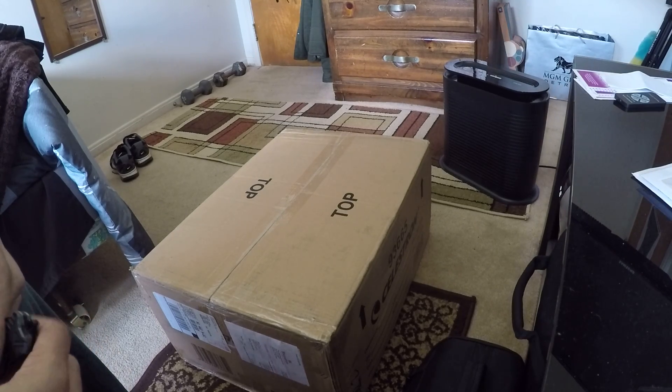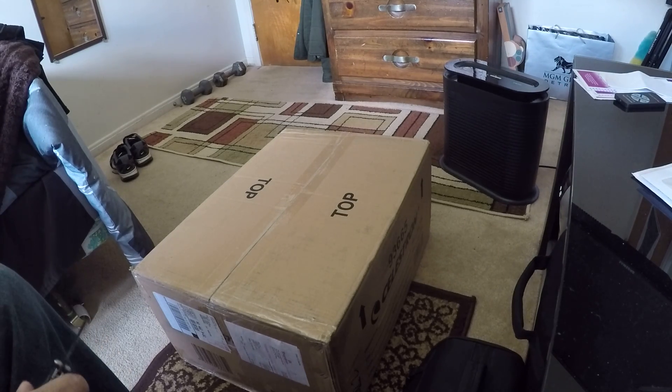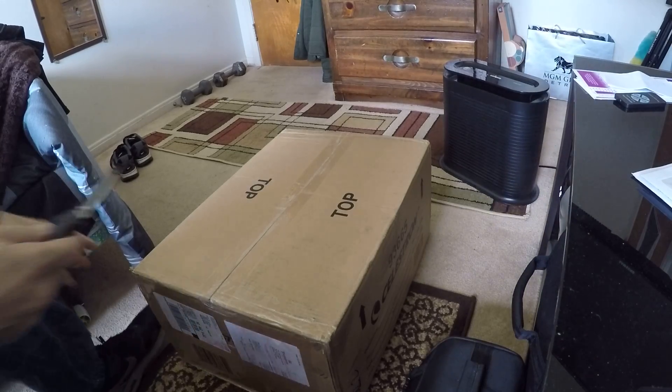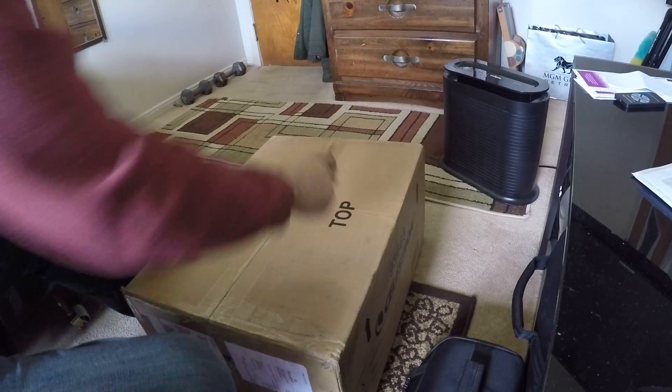Okay, this is the Celestron wedge for the Nexstar 6SC or the 8SC. Let's just see what it looks like when I take it out of the box.